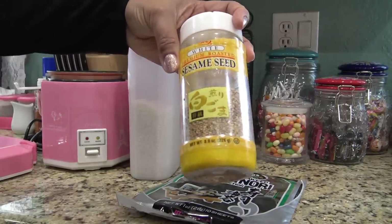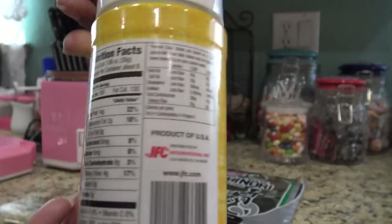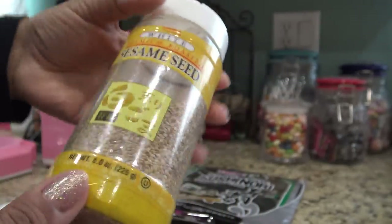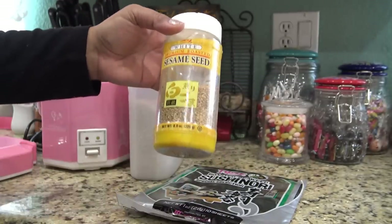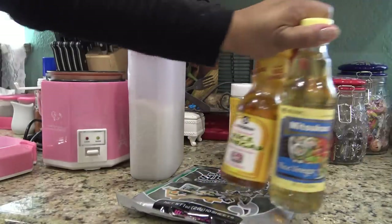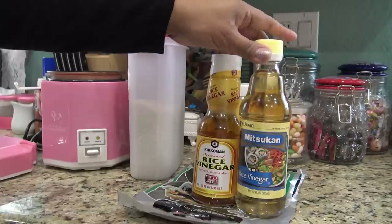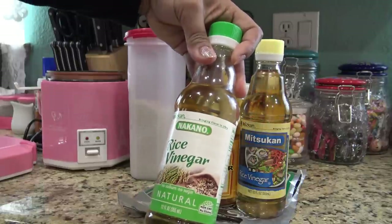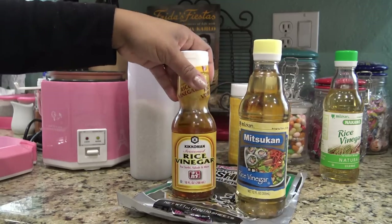I am going to use sesame seeds — this brand is JFC International Inc, it's from LA. This whole thing will cost you like three or four bucks, when you can buy a little one from McCormick that costs like six dollars for like the smallest amount. I just like sprinkling sesame seeds on mine. The other thing that you might not have that you need is some rice vinegar. This one's seasoned rice vinegar, Mitsukan brand. This one's Kikkoman which you'll probably find more common. I like to use the seasoned rice vinegar.